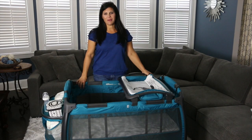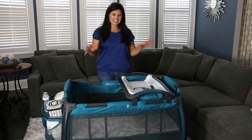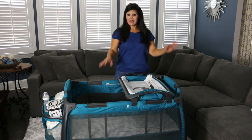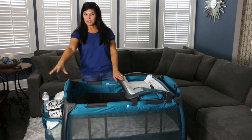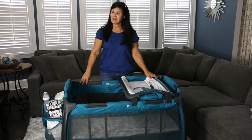Hey everybody, it's Holly from Baby Gizmo and today we're going to take a look at the brand new 2017 Juvie Room Play Yard. Now this is actually a nursery center because it has all kinds of extra features such as a swing away changing table, a huge parent organizer, and a bassinet portion. So let's take a look.